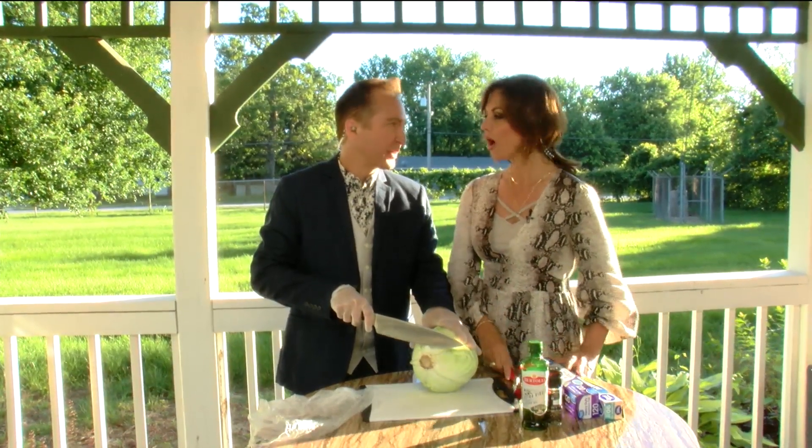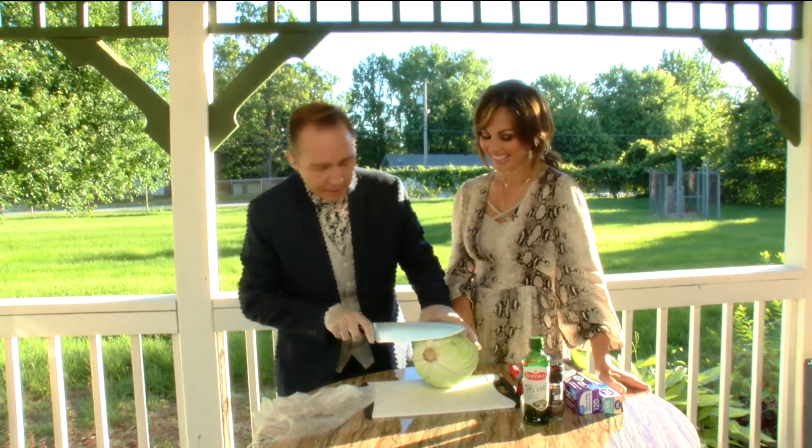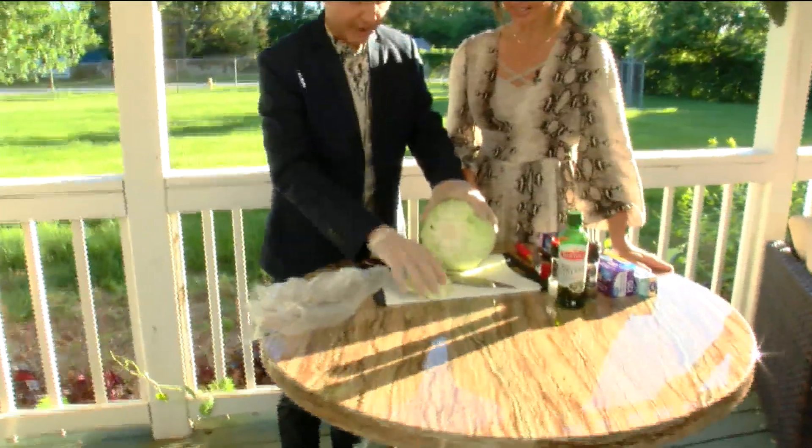Now this is from my German heritage, by the way, because the German heritage in me and my family loves the cabbage. So what I'm going to do is cut off the bottom of the cabbage with a very sharp knife.